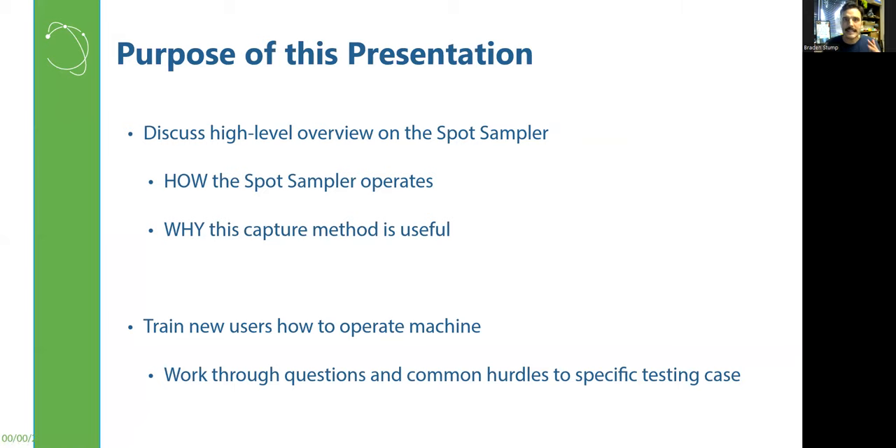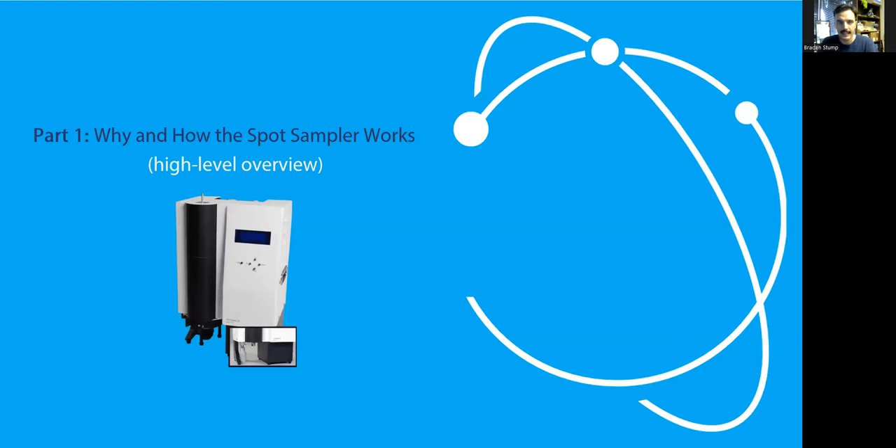The purpose of this presentation today is not just to demonstrate the physical instrument, but also to understand how the Spot Sampler operates, why it operates the way that it does, and why that method is useful — so that you'll have the ability to not just operate the instrument, but troubleshoot it if experiments are not going as well as you'd hoped. We'll cover the instrument's operation theory and then go over how to actually run it during a sample.